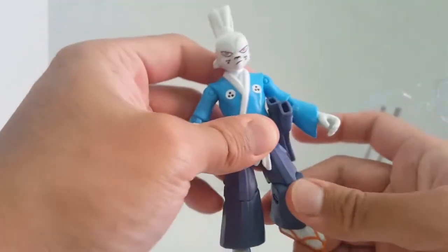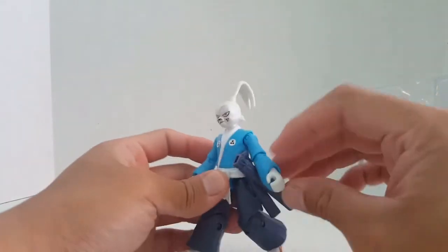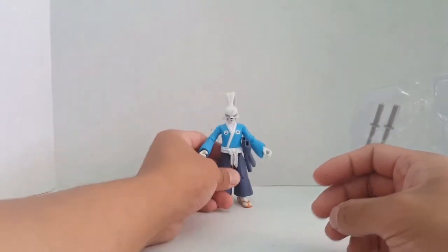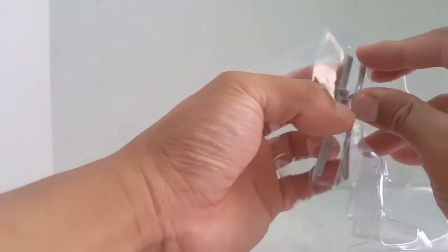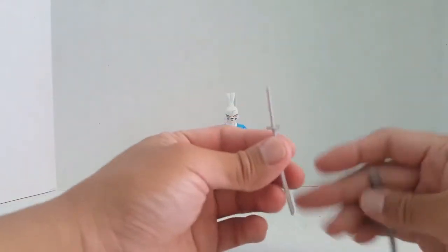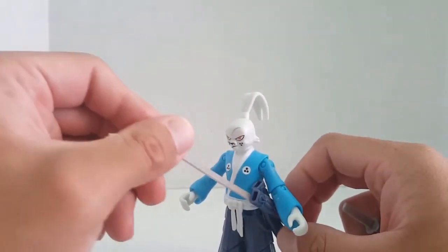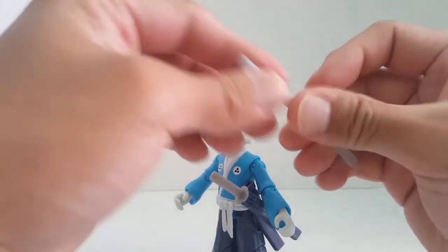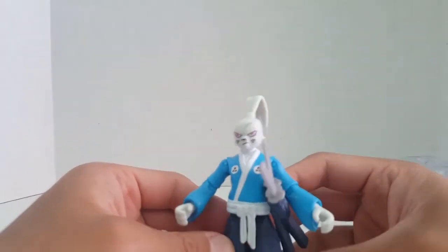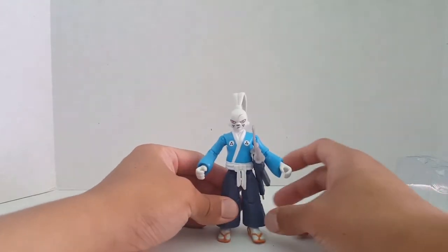You can do all sorts of poses on this guy — really cool. Let's take out the accessories and see how he looks with his swords. Let's see how it looks when I sheathe his swords. That's really cool — that just completes the look right there. Really like that.